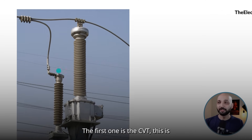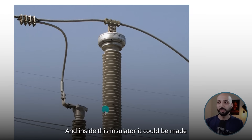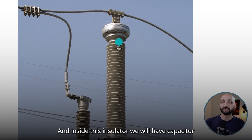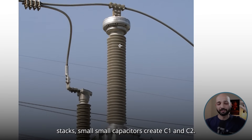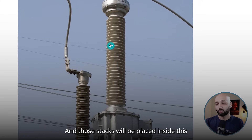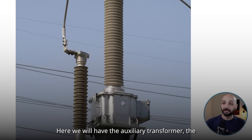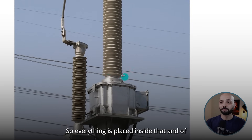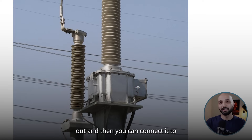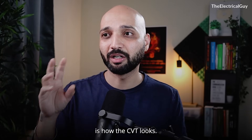Here is the actual photograph of the CVT. This is the high voltage terminal at the top. Inside the insulator — which can be made of porcelain or silicon composite — we have the capacitor stacks: small capacitors forming C1 and C2, made of polypropylene thin paper-like material. In the tank at the bottom — the electromagnetic unit — we have the auxiliary transformer, the damping circuit, and the reactor, all immersed in oil. The terminal box is where the output terminals come out for connection to relays and meters.